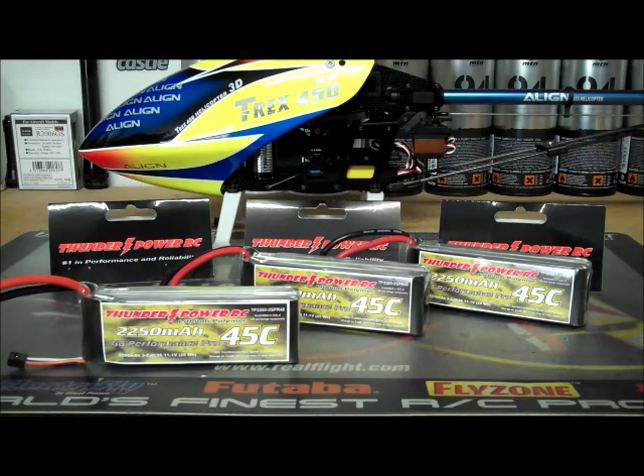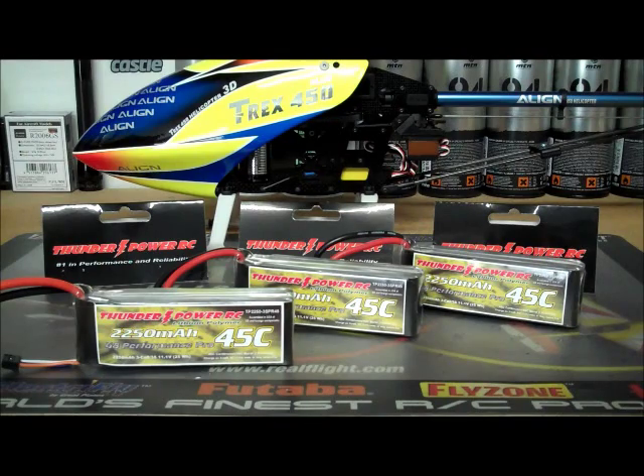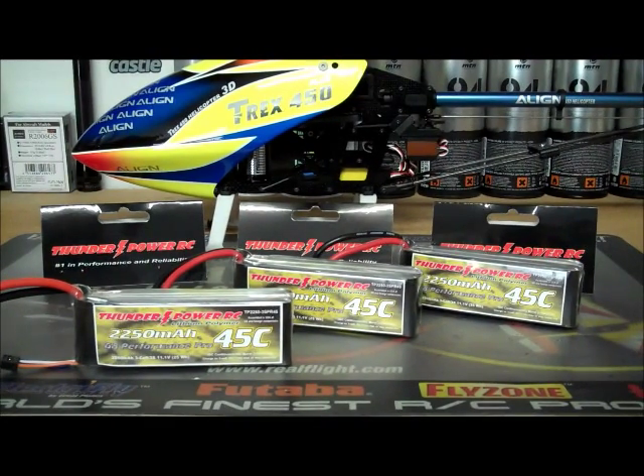These batteries are perfect. They just last forever. Don't hesitate to buy these at all — they're great. That's going to wrap up the review. If you have any questions, put them in the comments below on the Facebook or YouTube page and I'll answer them right away. Thanks for watching the RC Review Channel and I'll see you guys later.